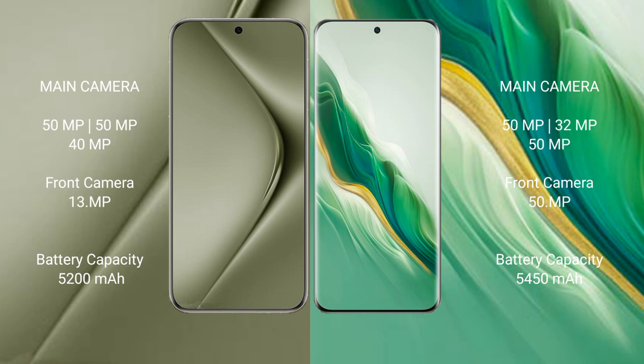The Huawei Pura 70 Ultra has a 5200mAh battery with 100W fast charging support. The Honor Magic 6 has a 5450mAh battery with 66W fast charging support.